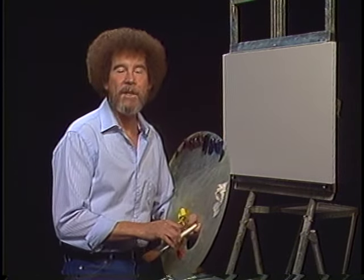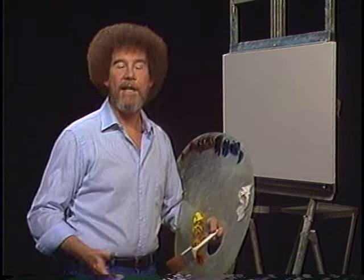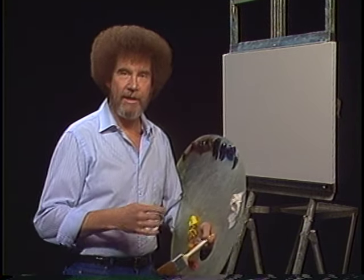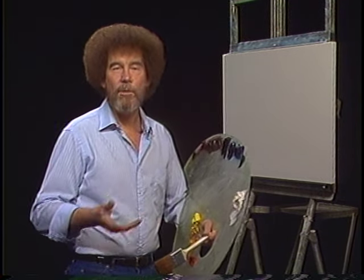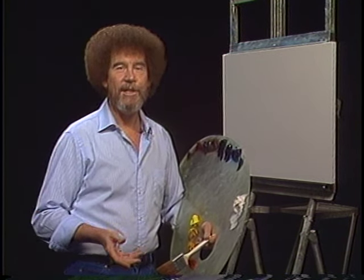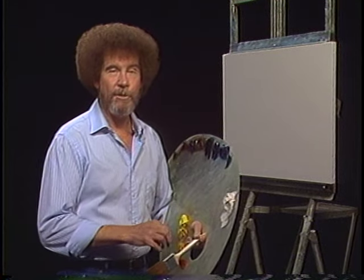Hi, glad to see you today. I thought today we'd do a painting that has some nice mountains in it. That's still the number one most requested thing that I get letters about — people wanting to do mountains and the fact that they're having some problems with them. So I thought we'd devote this show to some beautiful mountains and we'll work on those.